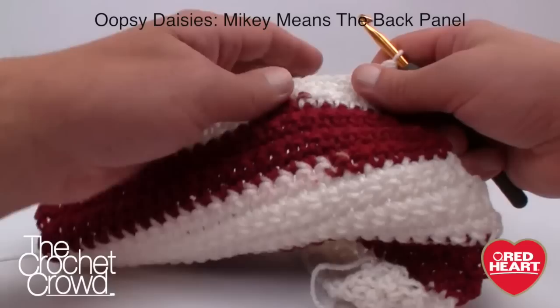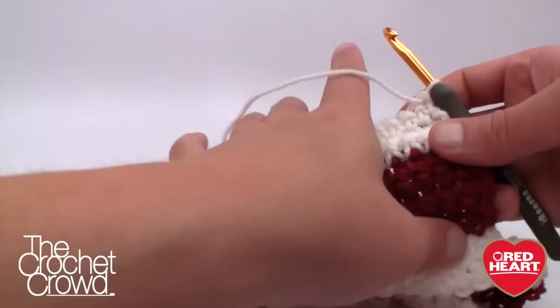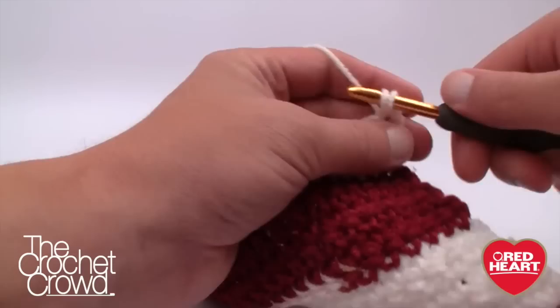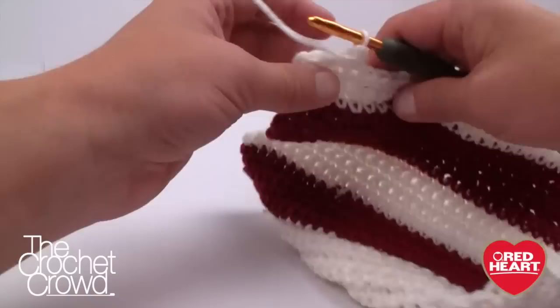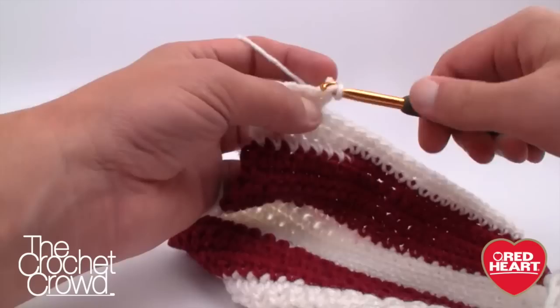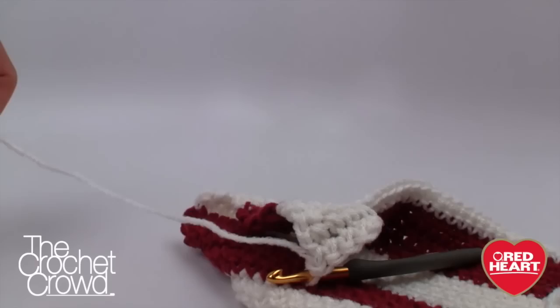Shoulders are incredibly simple. We're going to work on the first one, then fasten off and start on the second. Chain one, then single crochet into the first four stitches — that's one partial shoulder. Turn your work, then repeat row two: chain one, single crochet the remainder. That's the first shoulder done — seriously, that simple! There is one shoulder done.